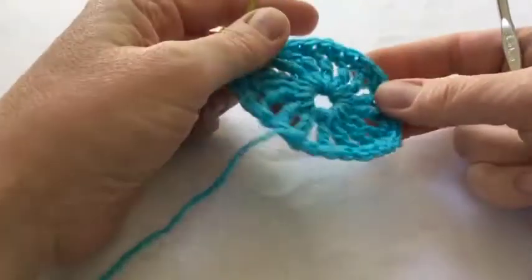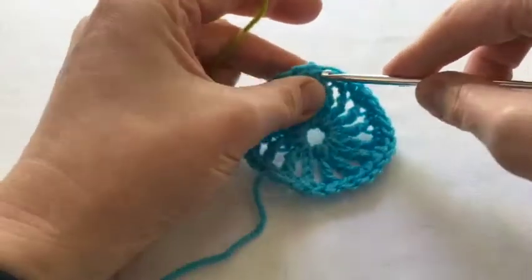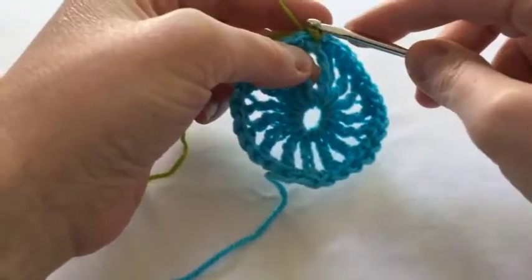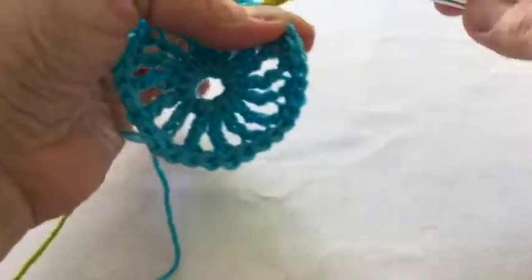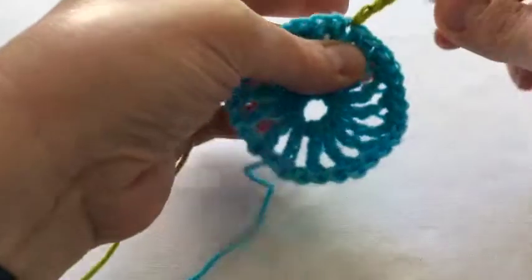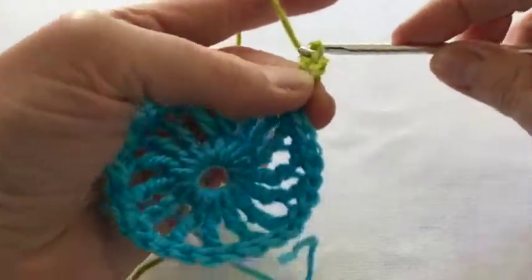This is what our cartwheel looks like now with a nice big rim. We're going to join the lime green to any of these double crochets and do four chains, because this is the round where the shaping happens — one, two, three, four — and then one treble into that stitch, so this is going to be a corner.